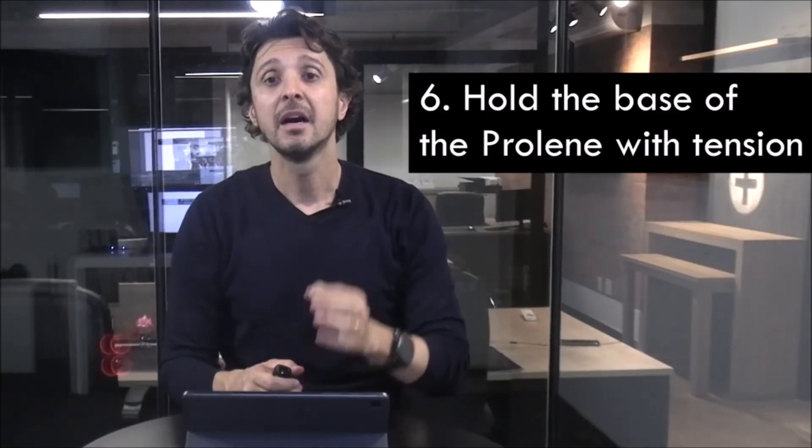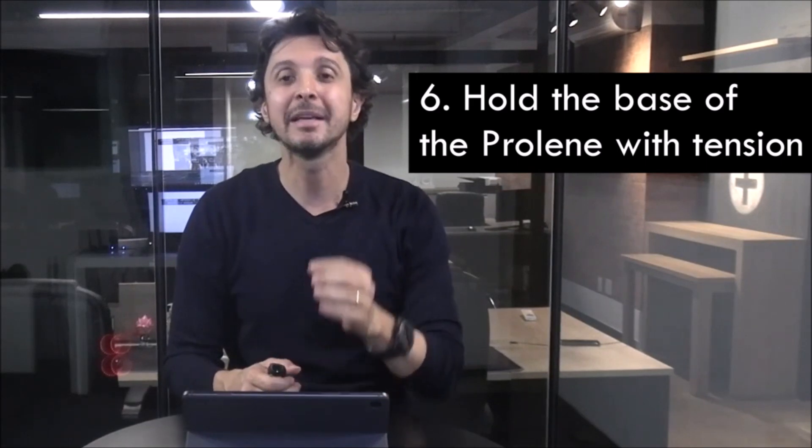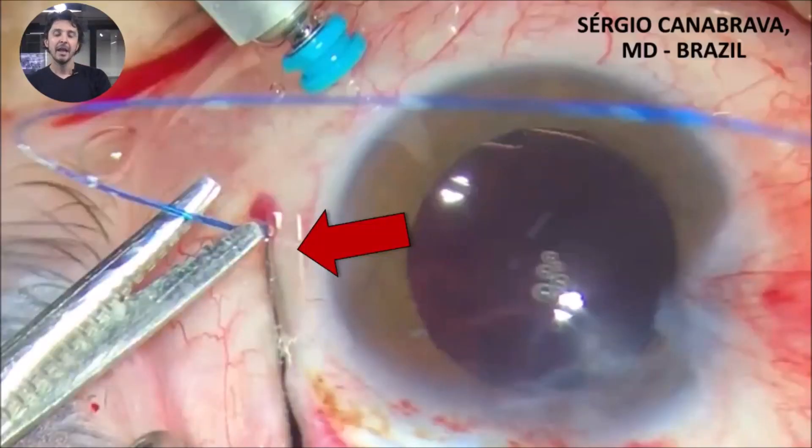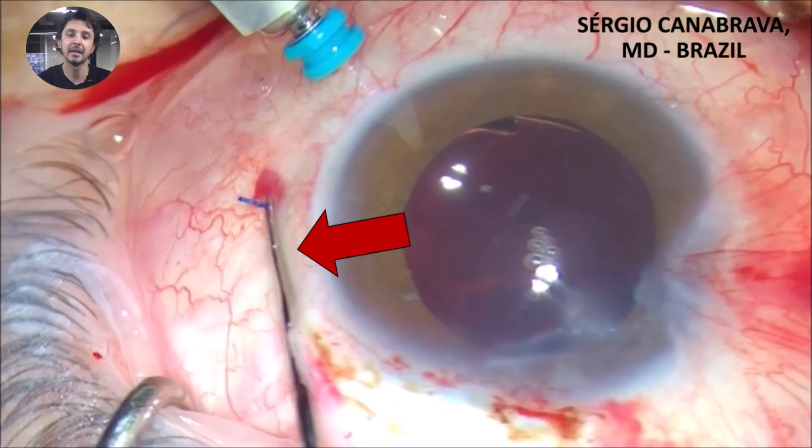Tip 6: hold the base of the polypropylene with a micro forceps to create some tension. Observe this image — the red arrow shows the 23 gauge micro forceps holding the polypropylene. Before this, I have pulled the polypropylene and held it at the base with the micro forceps and then cut it. It's important to avoid tilting the IOL, because the IOL and CTS can have no tension inside the eye and produce some tilt.